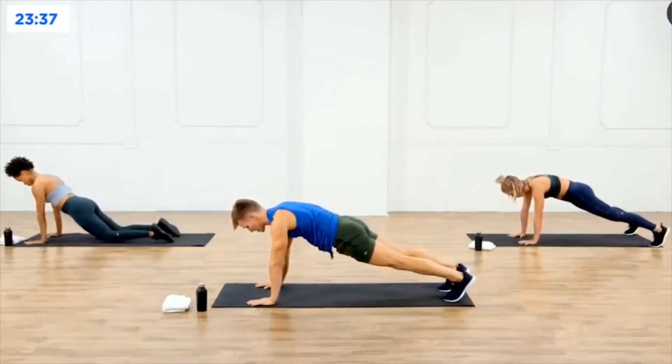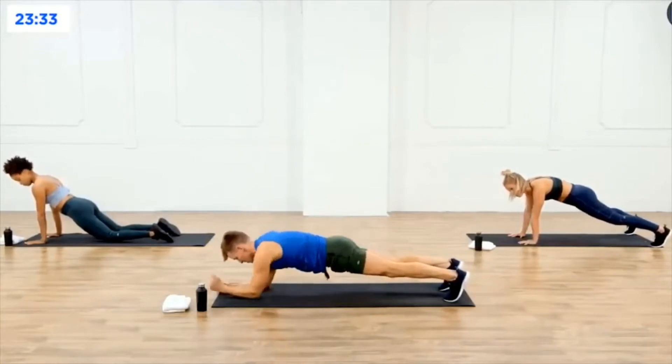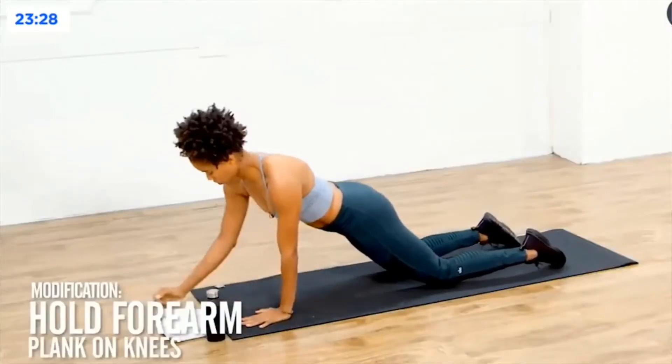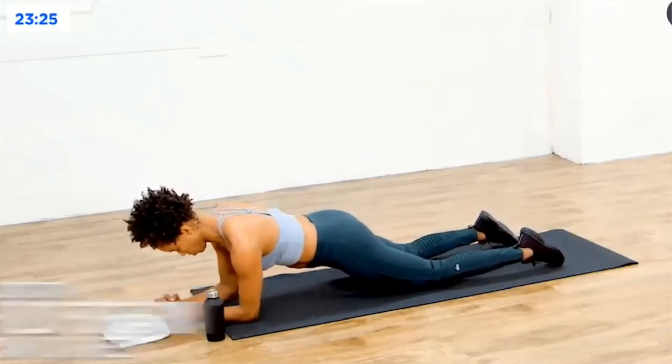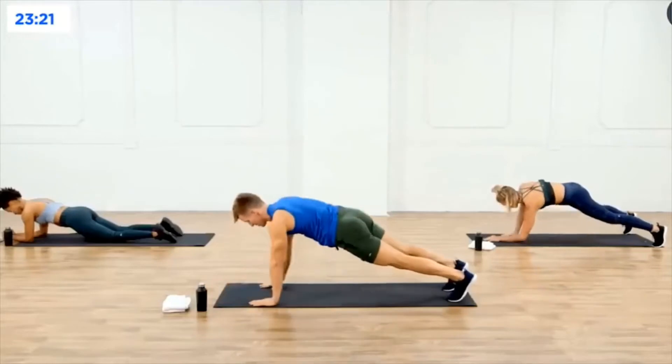Feet are hip-width apart, squeeze those booty cheeks together, hold it. Now you're going to come down to the forearms, then up to the straight arms. If that's too much, just stay down on your forearms because that's where we're going to end up. Down, down and up, up.